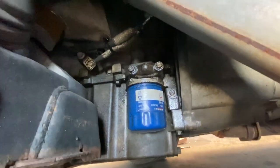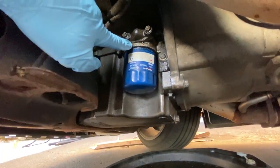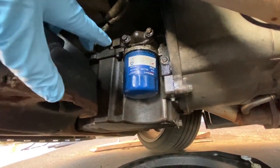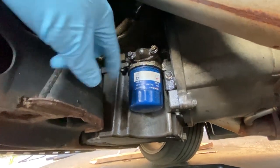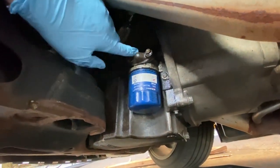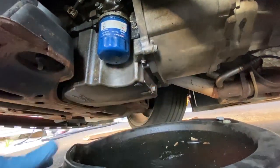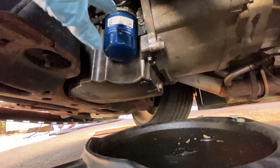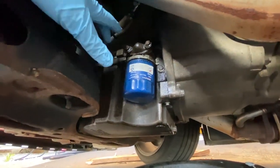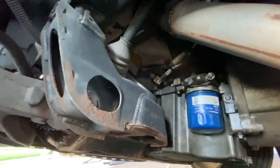It looks like I've had a leak coming from the block-off plate right here, seeping down the oil cooler because it looks pretty dry above. I think that gasket in there is leaking, and that's part of the reason why I decided instead of just replacing the little gasket, I might as well go with an oil cooler. The lines will go up and over and route up that way.